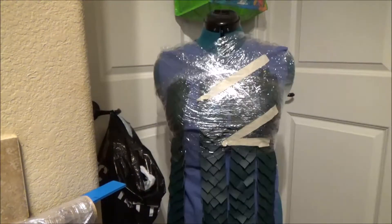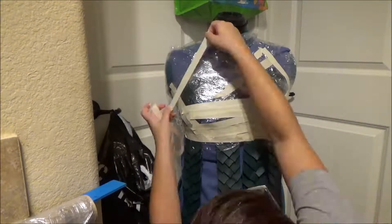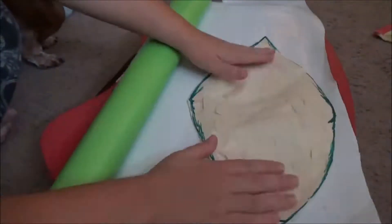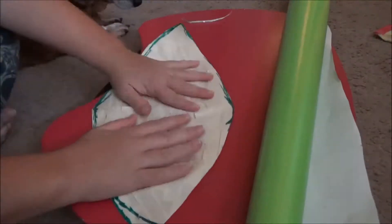So today I am working on my Gray Warden armor from Dragon Age. I made the pattern for the chest armor by wrapping my dress form in plastic wrap and tape, then began drawing it and cutting it out. I folded the piece in half to make it symmetrical and traced it onto some wrapping paper to make my final pattern.